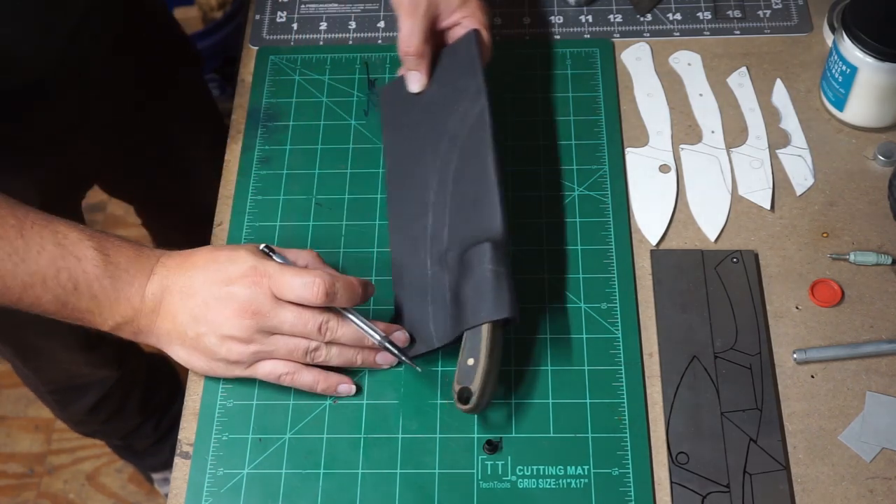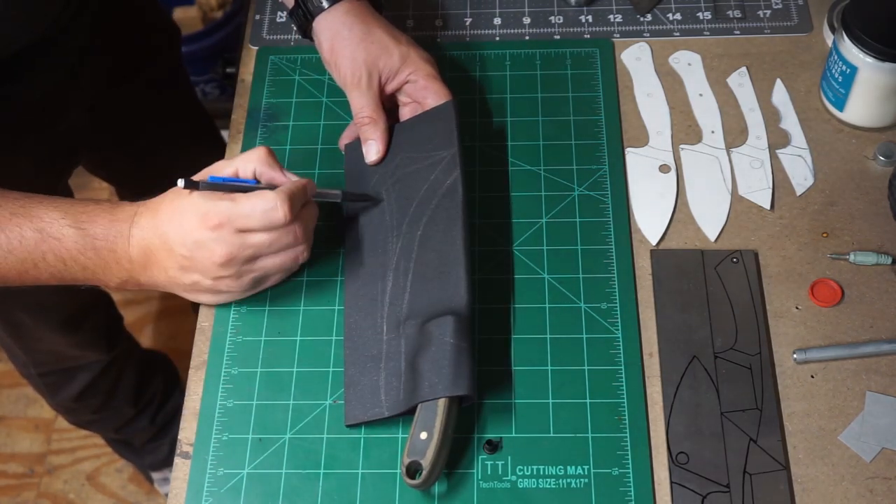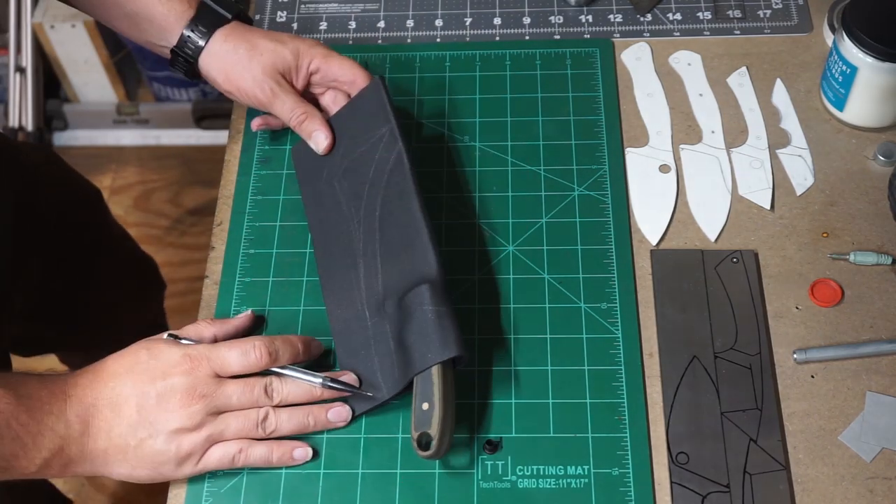I was playing around with a few different shapes, but I like my kydex sheath to be as minimalist as possible, so we're going to go ahead and erase those.